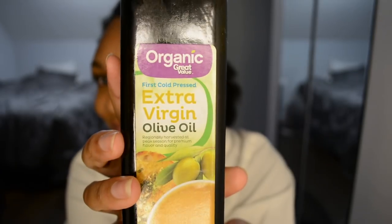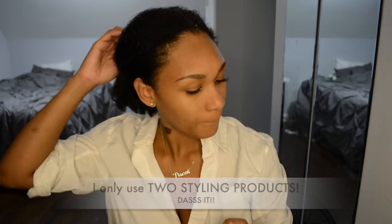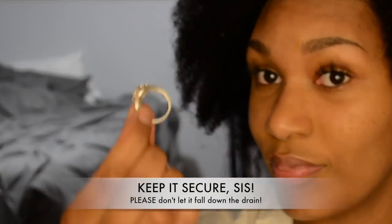For styling, you're going to need a hair clip, Rune Pure Coconut Whipped Cream, and organic extra virgin olive oil — yes, only two products! I like to take off my ring so my hair doesn't get caught in it. Let's get to it!